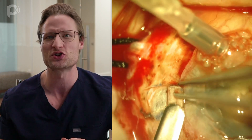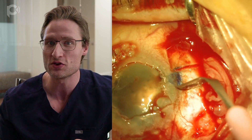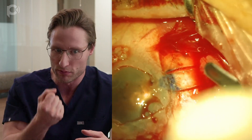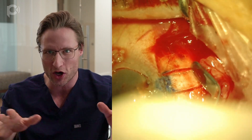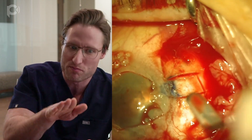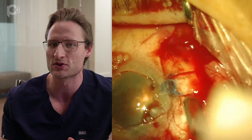The sclerostomies are used to externalize the haptics of the IOL. In this case, I'm going to use the patient's own IOL — I removed it in a single piece. I strip all the membranes and capsular adhesions off it and then push it back into the eye, externalizing the haptics via the sclerostomies.